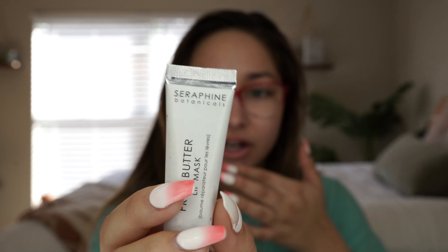So the first thing I'm going to do is moisturize my crusty lips because they need it. This lip mask is by Seraphine Botanicals. It's the fruit butter lip mask and honestly if you're a chapstick girl and you live for a good chapstick, this one's good.